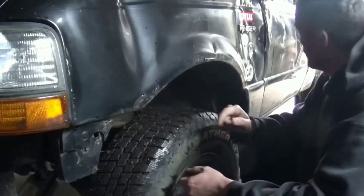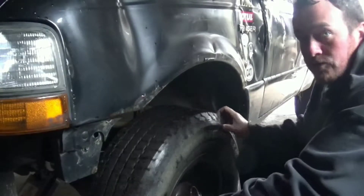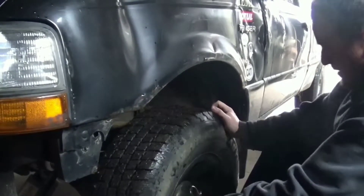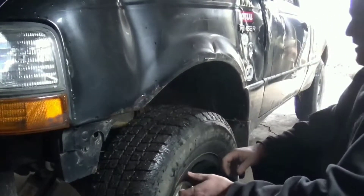Today we're going to be changing the control arms on this Ranger. You can see they're moving — yeah, they're bad. But I'm just going to show you how to do it.